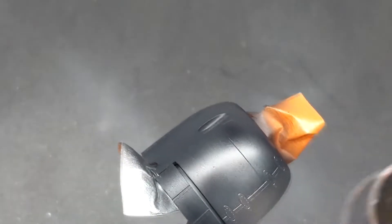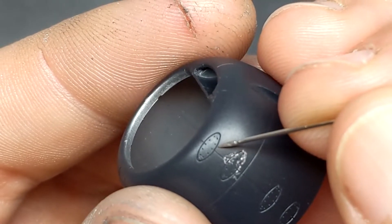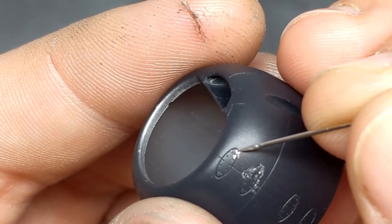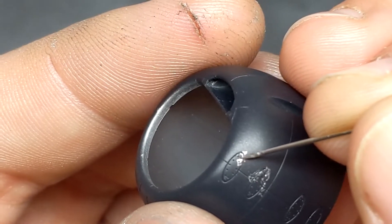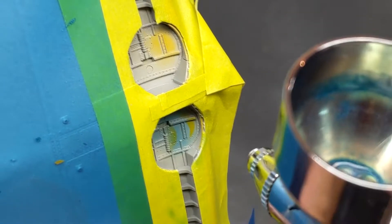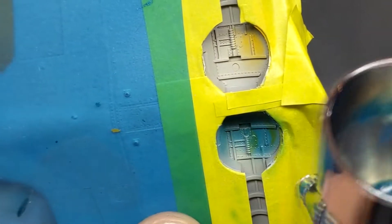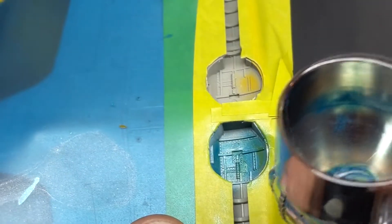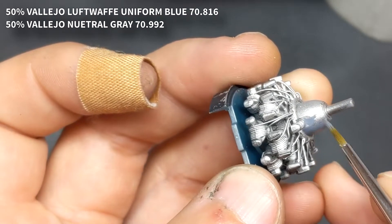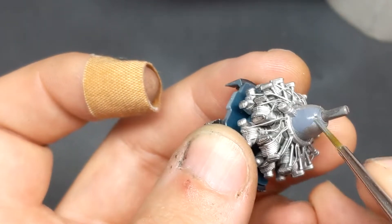The weathering on the cowling followed the same process as the wings: silver paint, two coats of clear, two coats of chipping fluid, allowed to dry overnight before the cowling color was applied. For smaller, more precise chips I'm using a sewing needle. The pilot for this aircraft would have been Hiroyoshi Nishizawa, who shot down 36 claimed victories — though some sources put it as high as 102. The problem is that the Japanese army only claimed aircraft for the entire unit shot down, not per individual pilot.